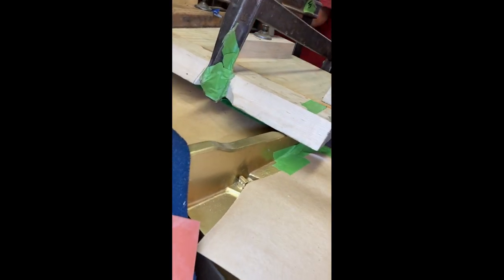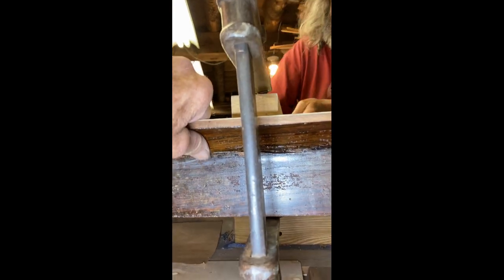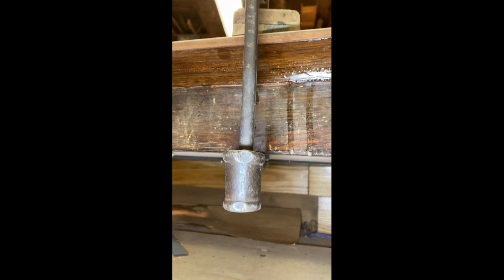Took a couple minutes to glue it up, and that's it. We just got to wipe the glue up now out of the corners here. We can do that after if we don't get it all right away. But it went on good. And we'll wait till tomorrow to unclamp this. It went together really well here. We got a few gaps where some pieces of wood chipped off, but we'll take care of that.